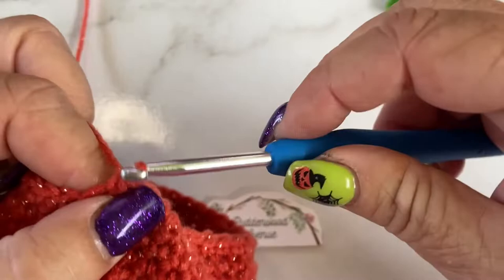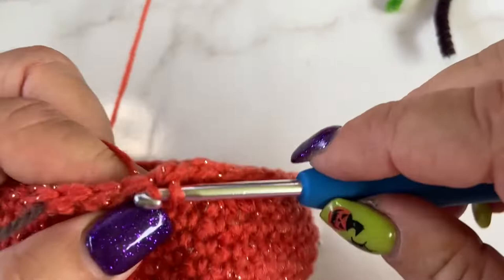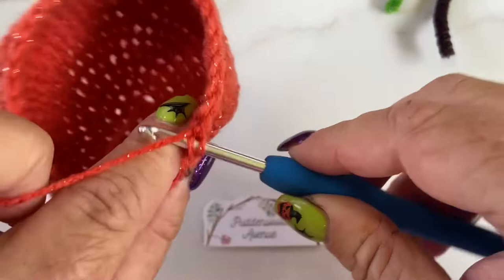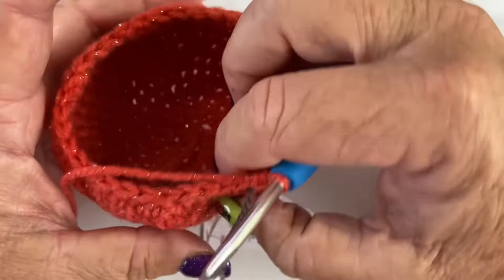We're on to our last two stitches — front loop, front loop, yarn over, pull through. Round fifteen: three single crochets then decrease. You can see that our little hole is getting smaller and our pumpkin's starting to take shape. Once we start putting the strings on it and pulling it through, it's going to look amazing.